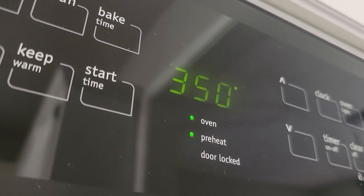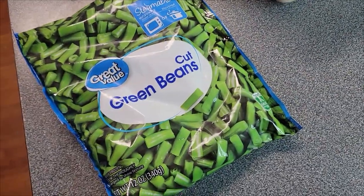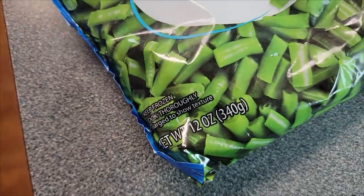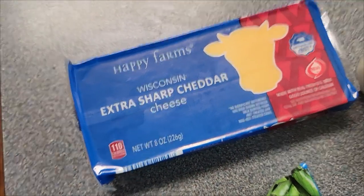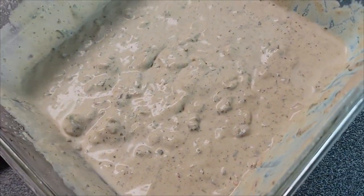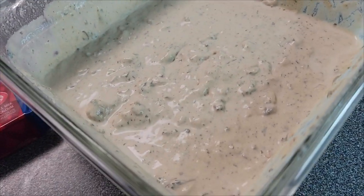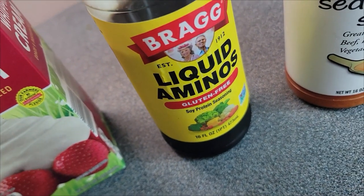You're going to want to preheat your oven to 350 degrees. Here are the ingredients you're going to need to put together this keto green bean casserole: some green beans — this is a 12-ounce package — some sharp cheddar cheese. I love this extra sharp cheddar for this recipe, but at least a sharp. You're going to need some of my keto condensed cream of mushroom soup — I'll put a card up in the right corner and leave a link for the video in the description so you know how to make it. You're also going to need some heavy cream and some liquid aminos.